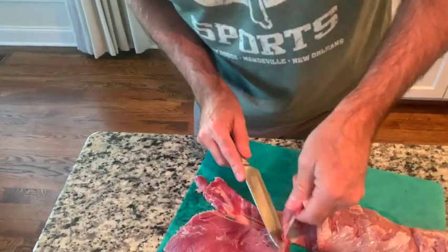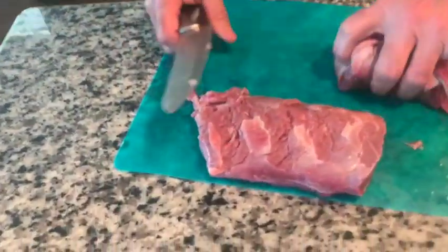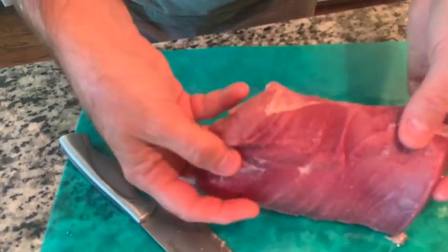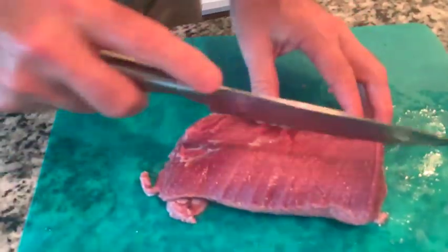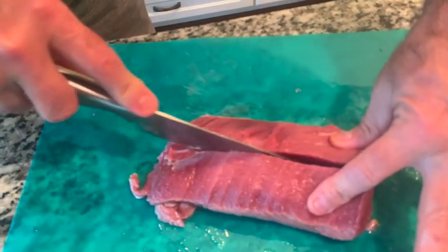Okay, that did fine. So this is the piece we have left — you can get an idea of what size that is. For the two of us, this is going to be just right. All I'm going to do now is cut that in half just so it cooks a little quicker — this is going to be really quick cooking.